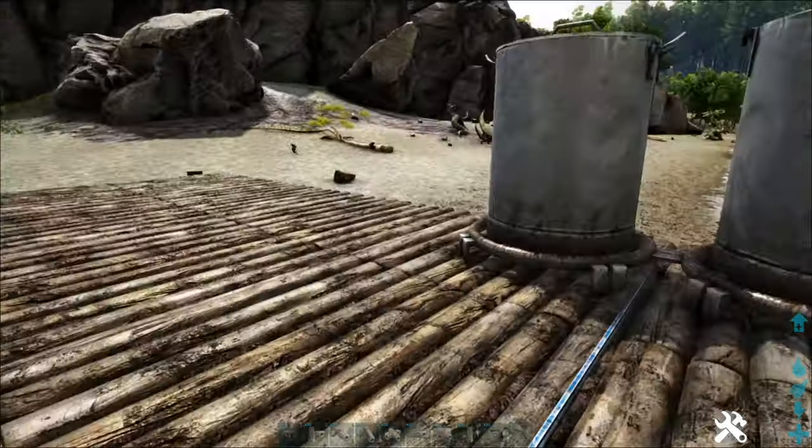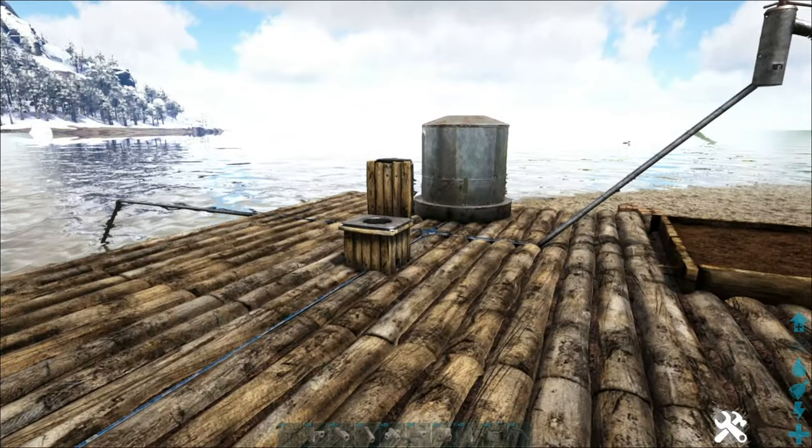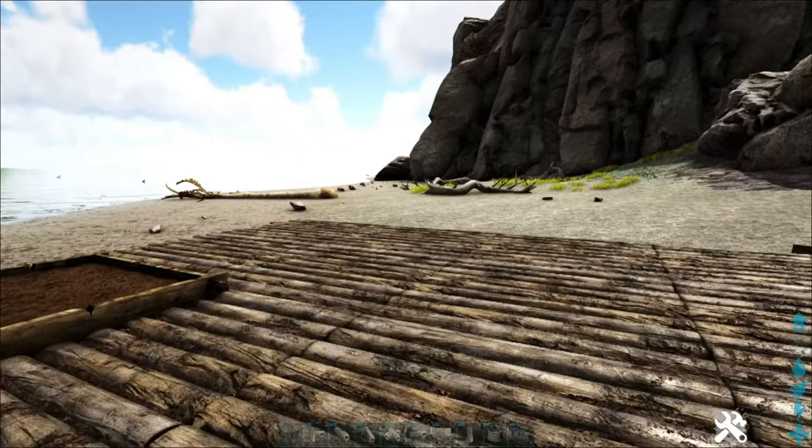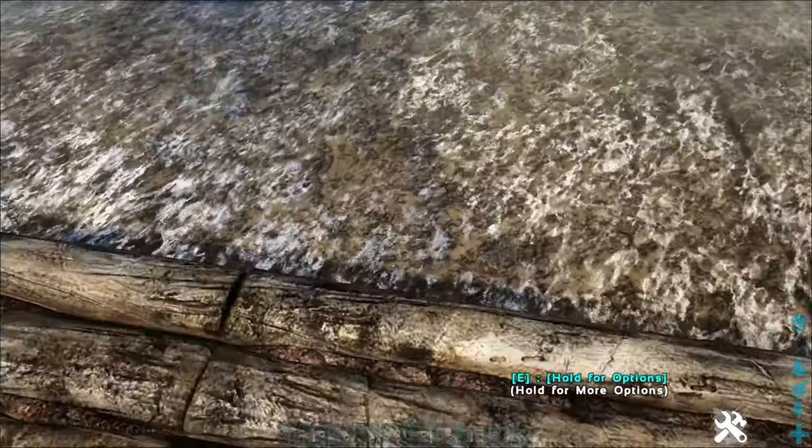Another thing you're going to need irrigation for is the industrial cooker. When it comes time to use that, it does need to have water in it all the time, and this is one of the easiest ways to do it. It's significantly easier if you're right on the beach right by water.